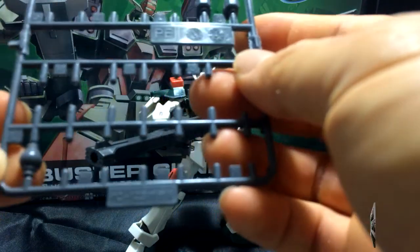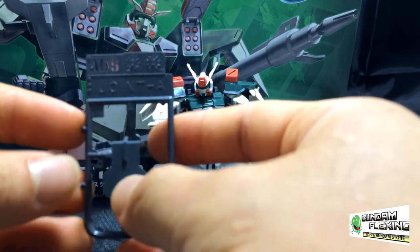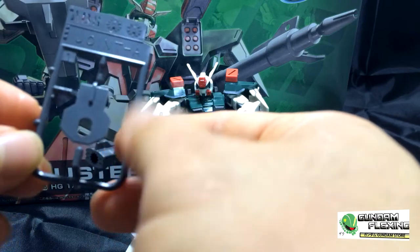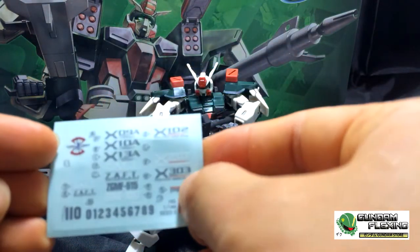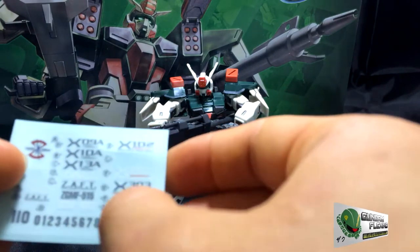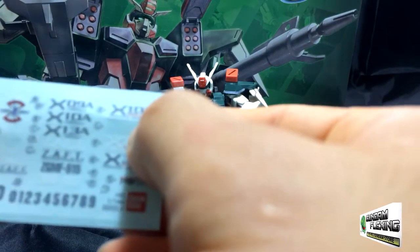Here is the L piece right here — this was also an extra. And then we have Joint A, which goes to the waist of the Buster Gundam so you can attach it to a stand. I'm not really going to use it. And then finally we have the sticker panel, or the decals. The instructions only called for two, so these are just extras. Not really sure where I want to place them — I'll probably look online for some good advice, or just keep them for another kit. But I did use two, and you'll see that in the kit.